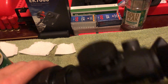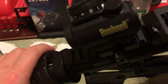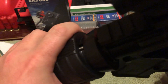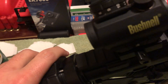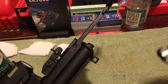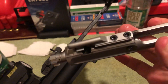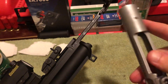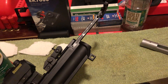I have cleared this AR — it's been a long day — and I'm going to remove the chrome bolt carrier group and show it to you. I have fired 40 rounds today and it's gotten a little bit dirty, but it's not too bad and it seems like it should be easy to clean.